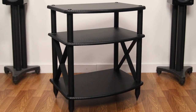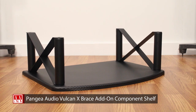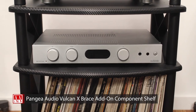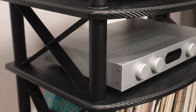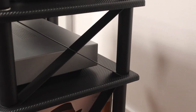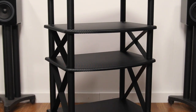The Pangea Audio Vulcan X brace add-on component shelf is designed to provide rock-solid support for your gear. Its design features steel support tubes and steel X braces connected by threaded rods, creating a super strong and ultra-rigid shelf you can assemble in minutes without the need to dip into your toolbox.